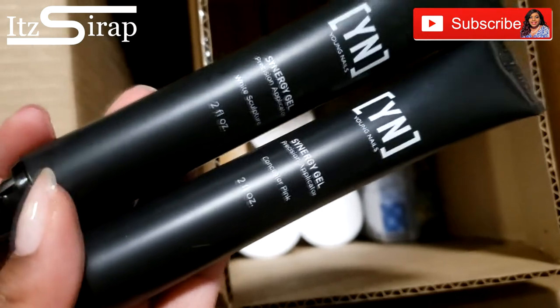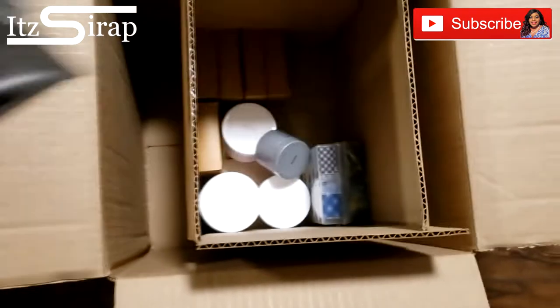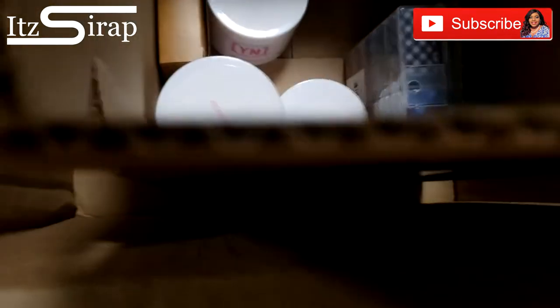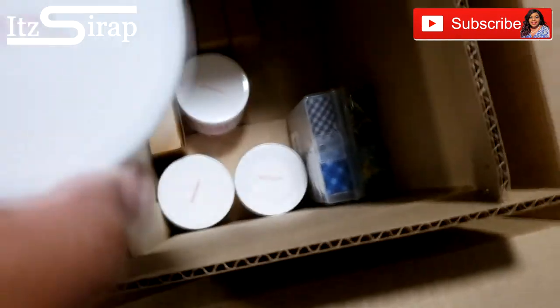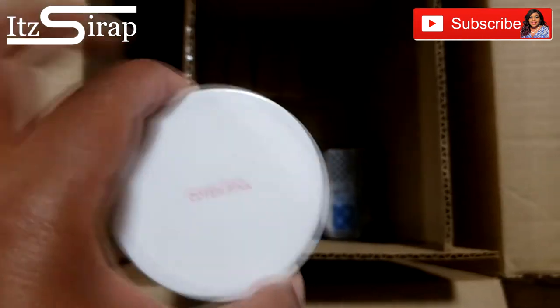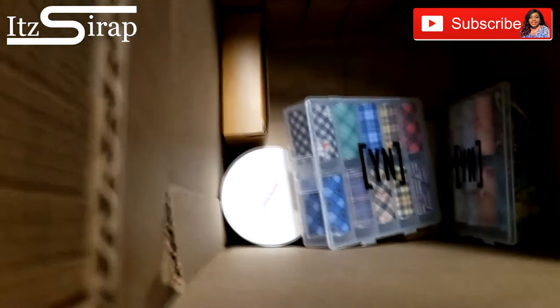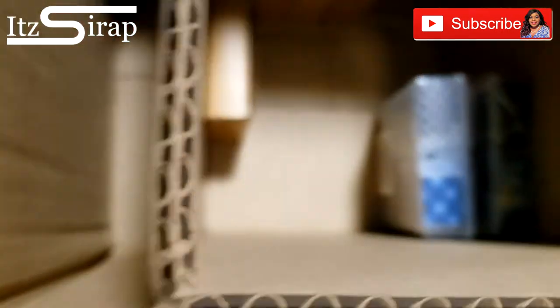We got some gel, and I haven't even used the little gel kit yet y'all, so that's going to be in a video. We got the base gel, and some of the big acrylic — I love these big old jars. We have Cover Pink, Speed White, Clear Acrylic, and Core White. All essentials.